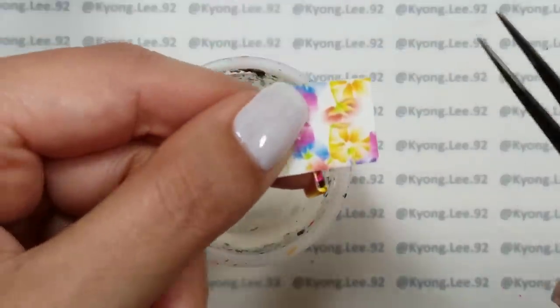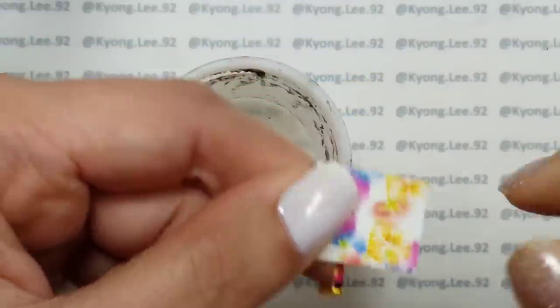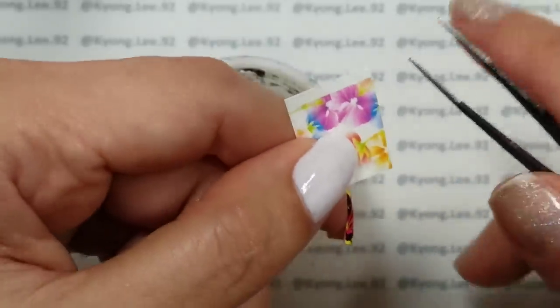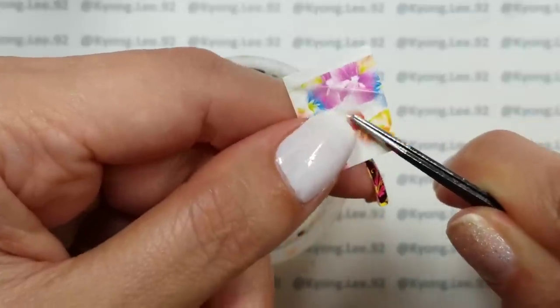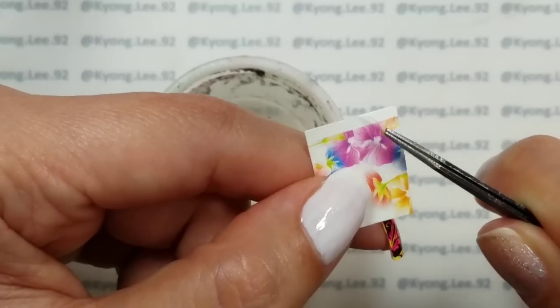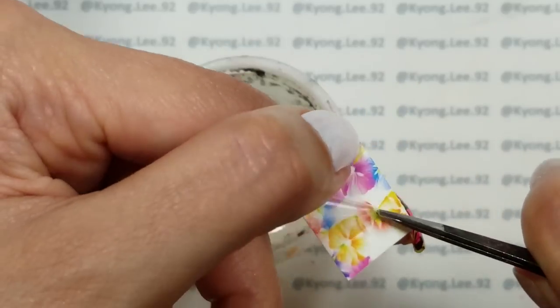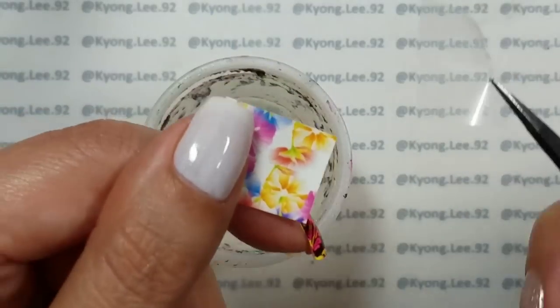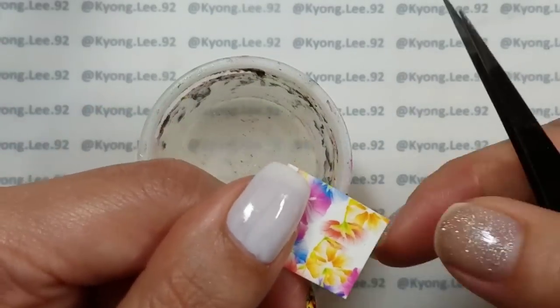Something about water decals that not everybody knows is that there's almost always a clear plastic on top that you can see. It's really easier if you remove this — if you try to apply the decal to your nail with this on, trust me, it makes it very difficult. So you really want to remove that clear plastic layer.